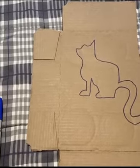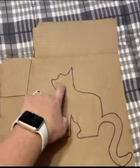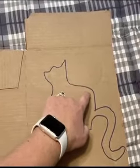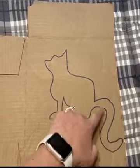Then once you cut it out, you will poke holes along the edges with scissors, and then you can have fun weaving yarn through each of the holes to go all the way around your drawing.